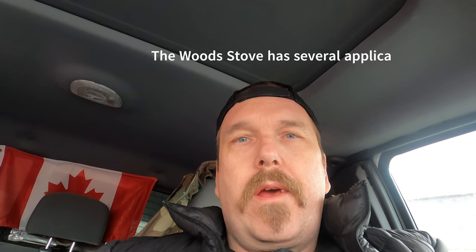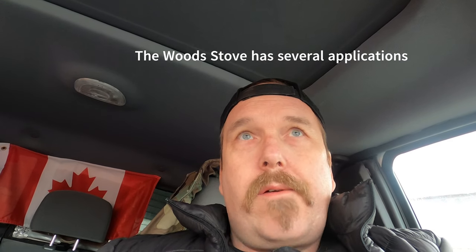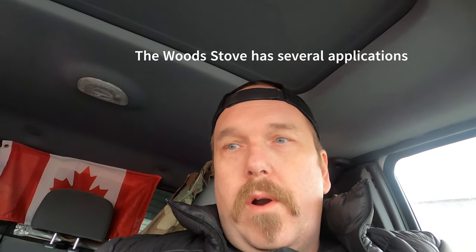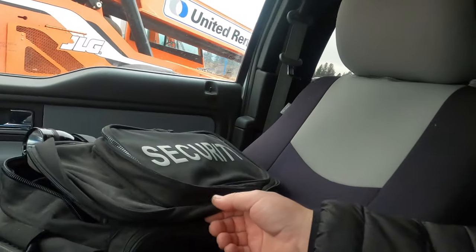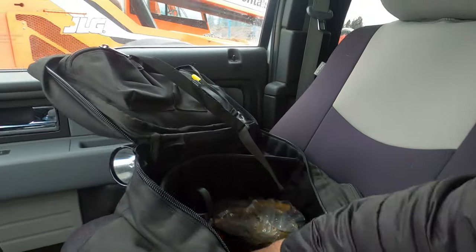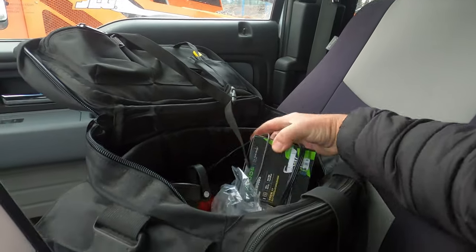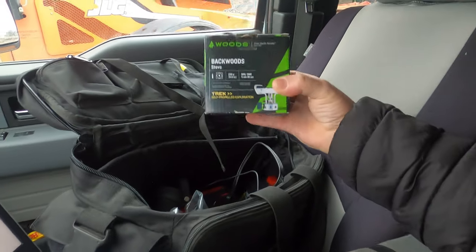Today I'm working a security job at an undisclosed location, but I wanted to test out a little stove I got — in case you don't want to run your truck all night when it's cold, or if you break down, to help keep the cab warm.